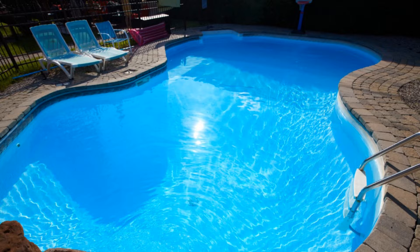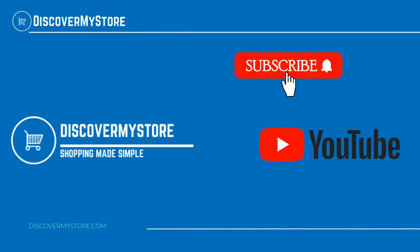Be sure to check the instructions and the dosing chart before using. Thank you! I hope that information helps. Don't forget to subscribe to our YouTube channel for more relevant tips about your pool and spa. Bye!